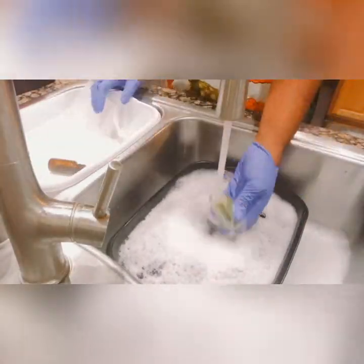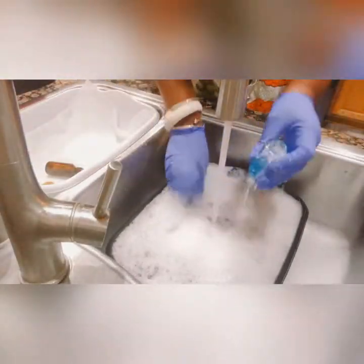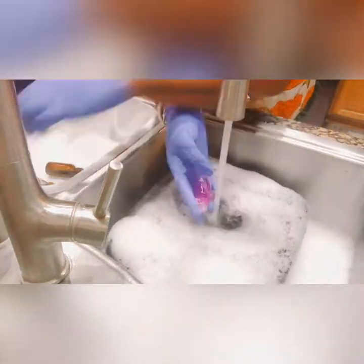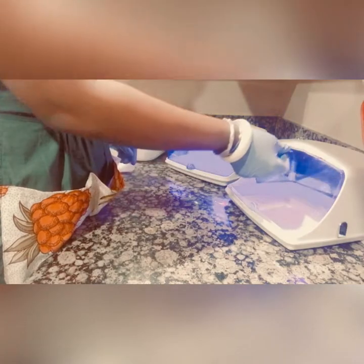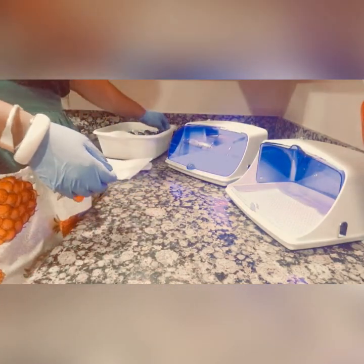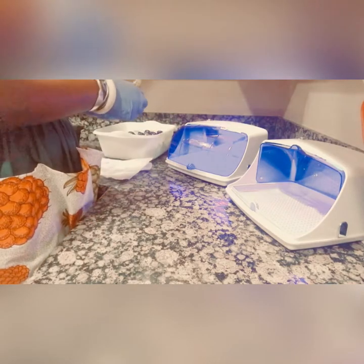Here I am rinsing out all the bottles. I'm pretty sure there's a better way to do this, but I like doing it this way because it's therapeutic for me — I like to see the bubbles, the ASMR, the sounds and all that.